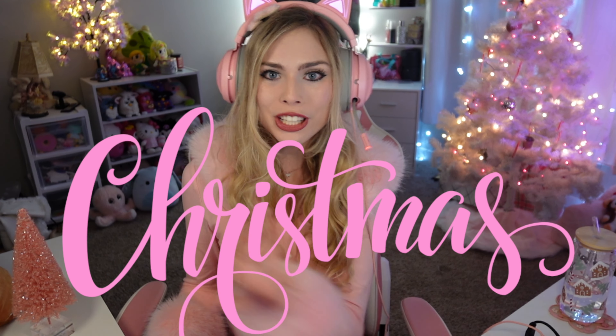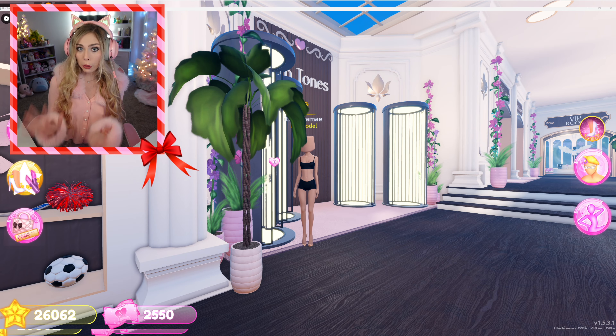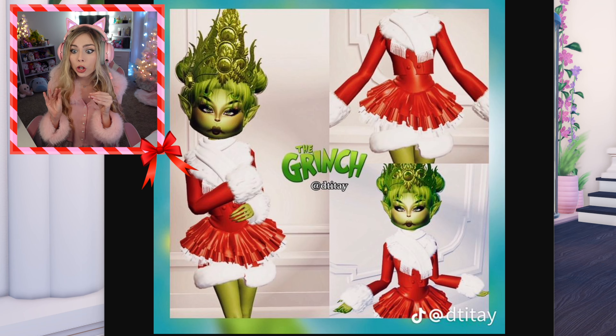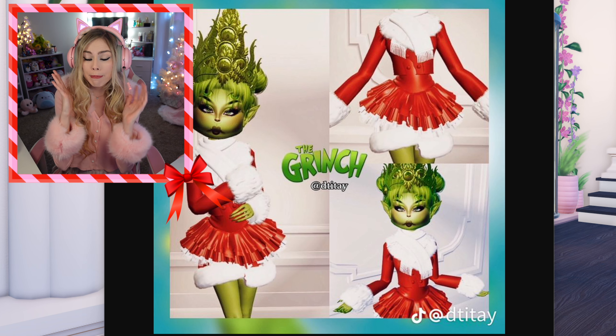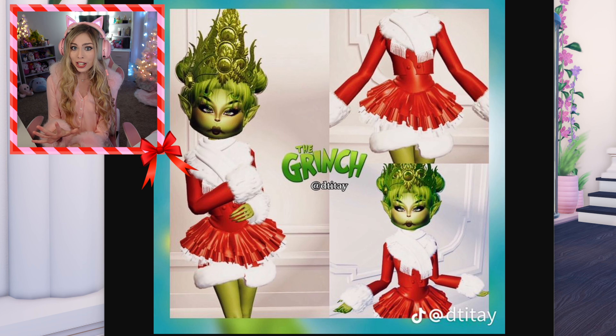Merry Christmas besties! For today's video, we're going to be doing Christmas hacks in Dressed and Press. For our first hack, I found the Grinch — this photo looks absolutely beautiful. There are not really any instructions on how to make this Grinch hack, so going off of this photo, I'm going to be showing you guys how I can recreate a look very similar to this one. Let's get into it.